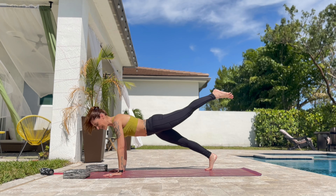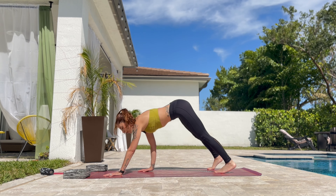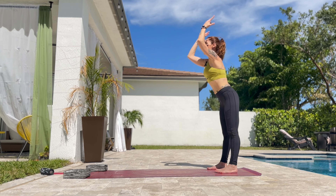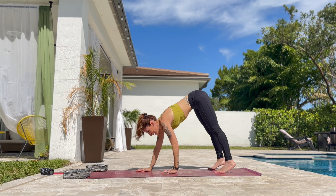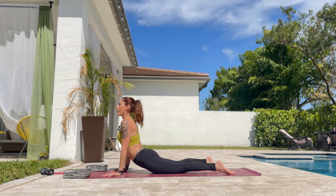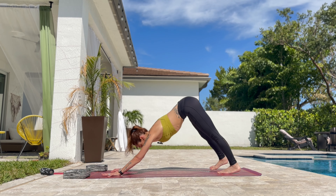Left leg up and chaturanga with one leg. Then cobra. Tuck the toes, lift the knees. Walk back, keep the back leg straight. Roll up. Exhale. Halfway down and all the way down. Walk to the front of the mat. Lift the right leg up and one leg. Tuck the toes, lift the knees. And slowly back to down dog.